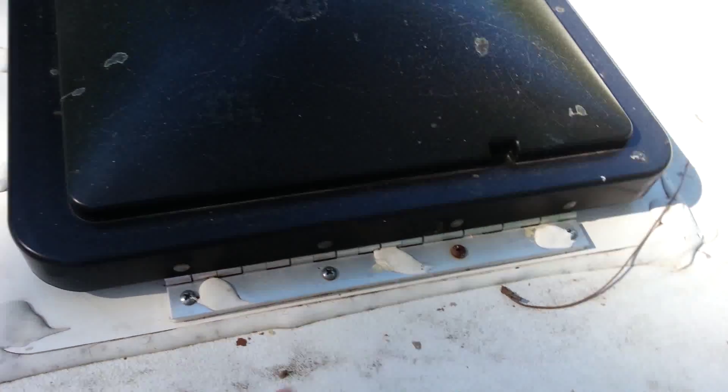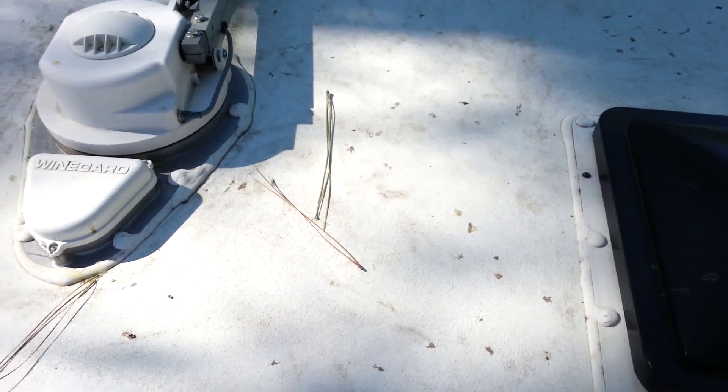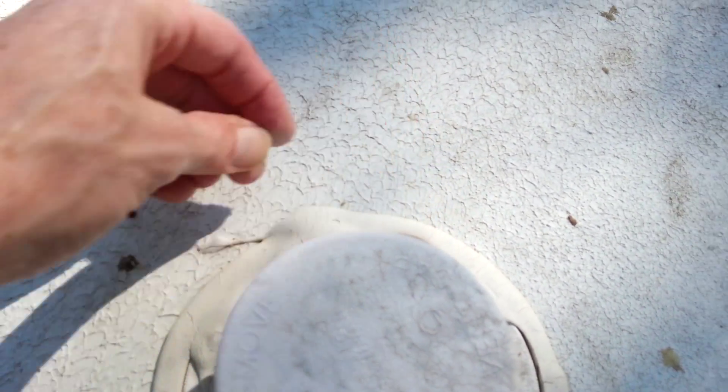But even right here from the factory, you can see they completely lifted off this screw head. So even the factory job was not too impressive, but we'll get it looking better and get it cleaned up. Some of them look pretty, but you can see the cracking like that already - it's not good.